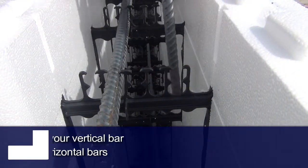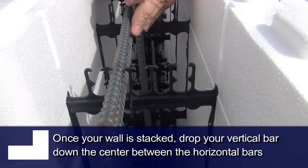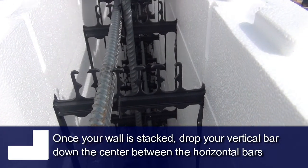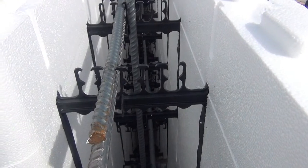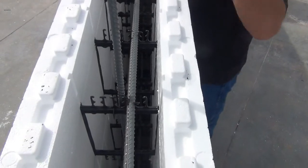We're going to drop our vert in here and tuck it next to that rebar. We're going to stagger right down the center of those — stagger right down in there, just like that.